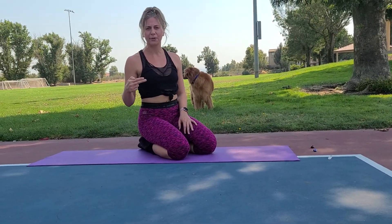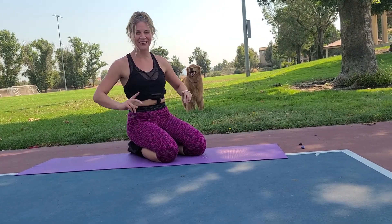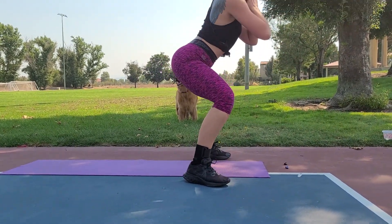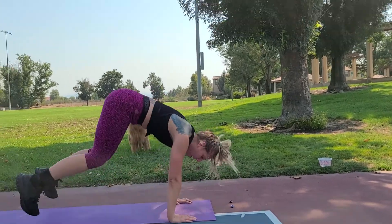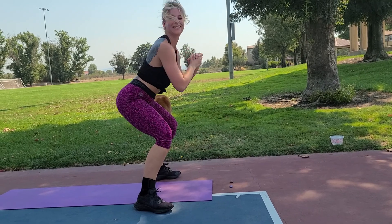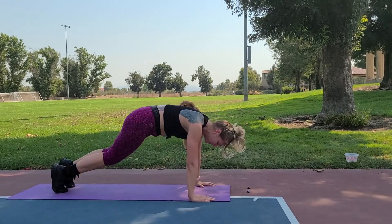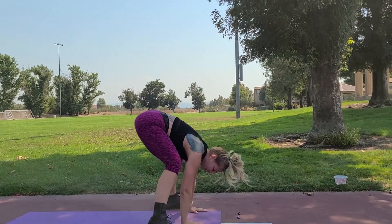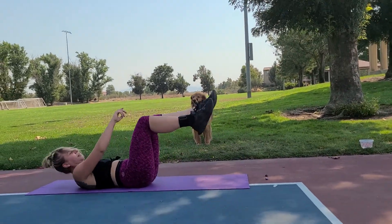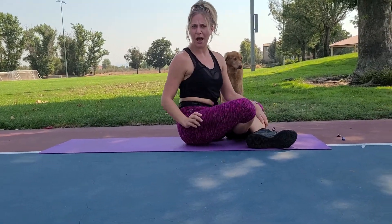Ten seconds — we are halfway through! Bring that same energy right now. Three, two, one — burpee squat hold, squat hold, squat hold! Come on, let's get through this, only 20 seconds. Anyone can do this. Three, two, one — rest. Russian twist leg stretch combo coming up.